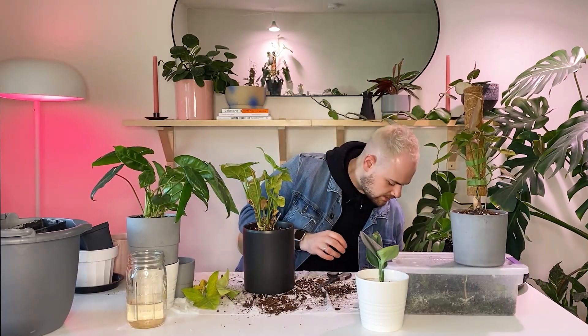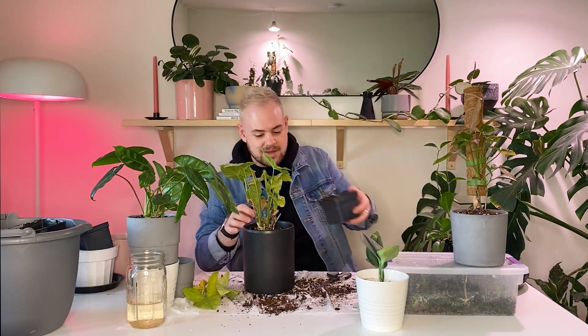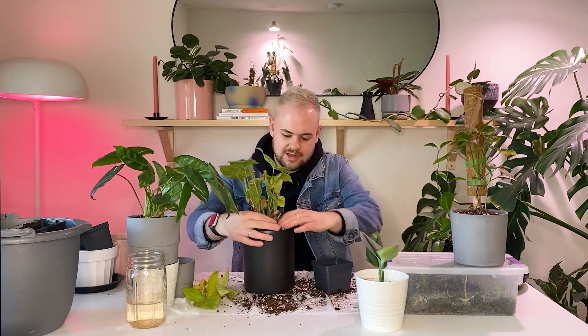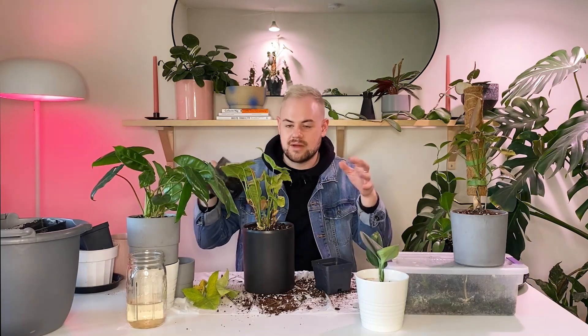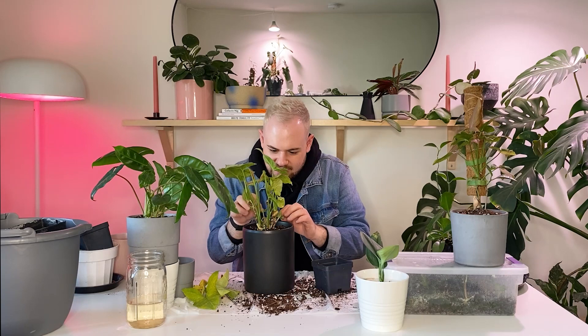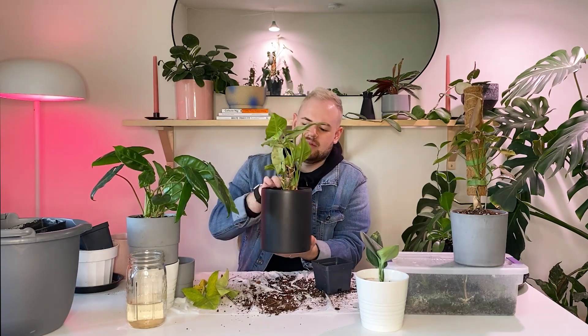I didn't know it at the time. Now I know better and I have a cutting and they're pretty big actually, so I'm excited to pop those up. She'll flesh out — okay, just let her be. She'll be fine.